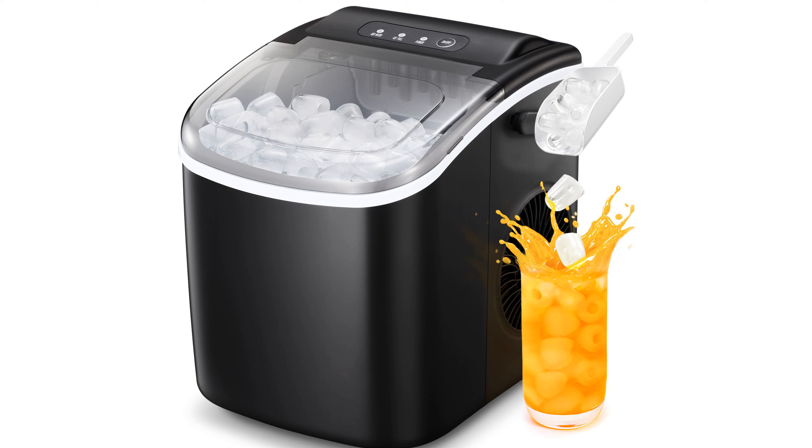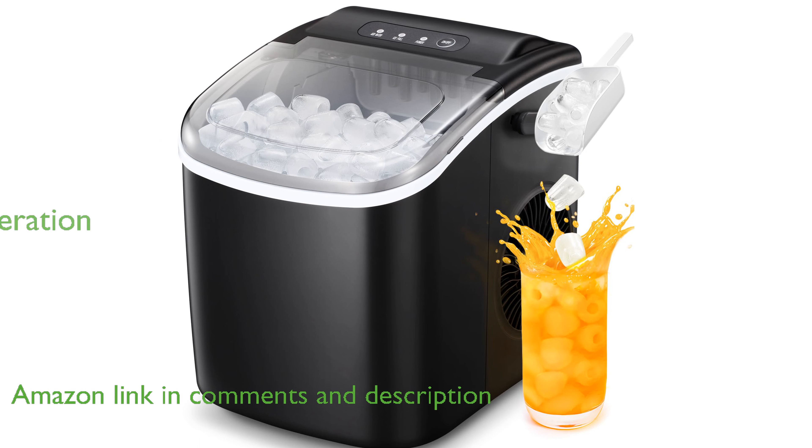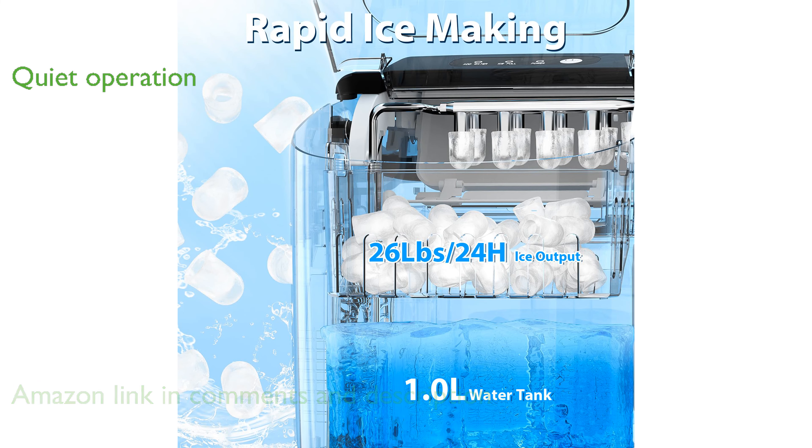The Antarctic Star IceMaker ASIM-26B boasts a rapid ice-making capability, producing up to 26 pounds of ice in just 24 hours. This machine operates quietly at less than 35 decibels and is energy efficient, making it perfect for any setting without causing disturbances.